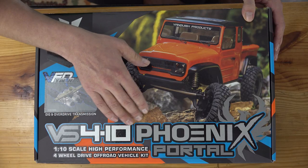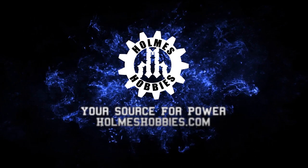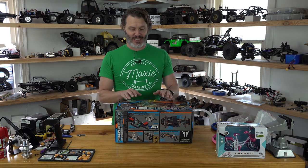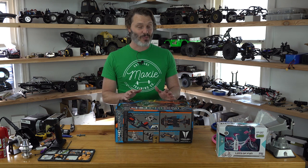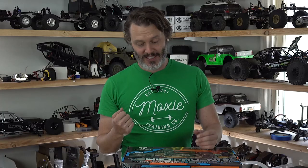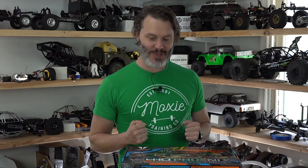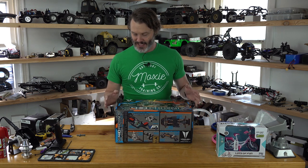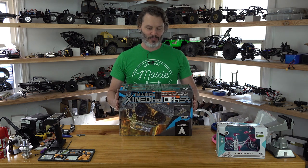Today I'm going to do the one thing that I never do on this channel — a simple unboxing of the VS410 Phoenix, a new plastic portal axle rig in kit form from Vanquish Products. I never do unboxings because I find them sort of boring to watch. But I bought this right when it came out, I haven't unboxed it yet, and I got shingles three weeks ago and can't turn a wrench with this hand. So instead of building it first and then doing a driving review, I'm going to do an unboxing. I've wanted a VS410 Phoenix for a long time — the price point has set me off, but I buy pieces one at a time on my other rigs.